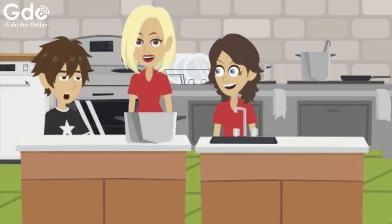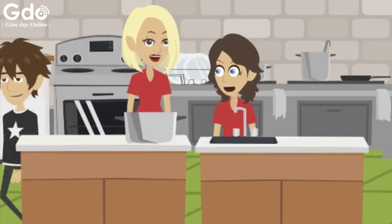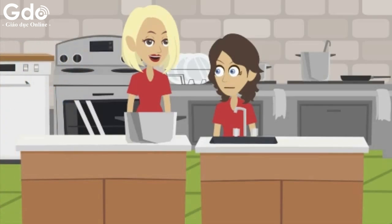What should I do first, Mom? Get a big bowl for me. And then can you wash the celery? Sure. I can wash the spring onions if you like, Mrs. Warner. Please do. I'll boil the prawns.